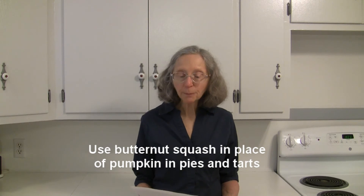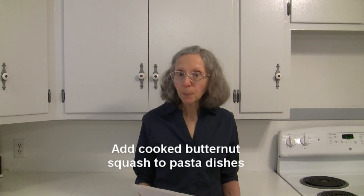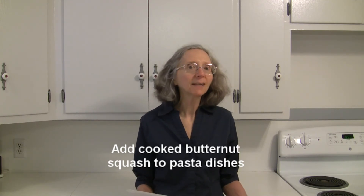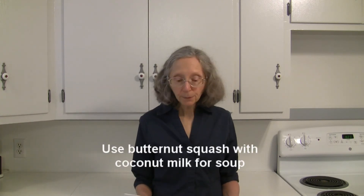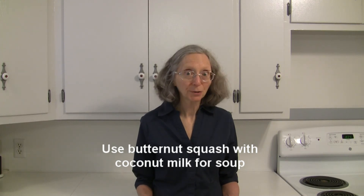Try pureed butternut squash in place of pumpkin when you're making pies or tarts. Add cooked butternut squash to pasta dishes, or you can puree it and make an interesting sauce to go on your pasta.